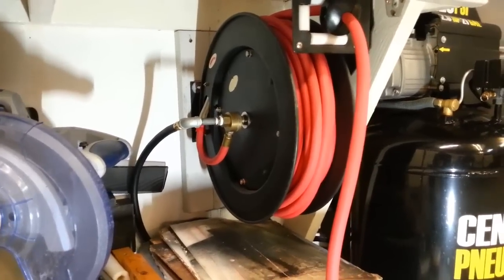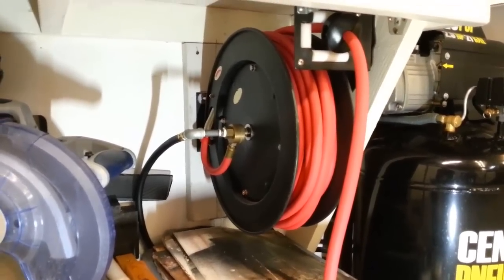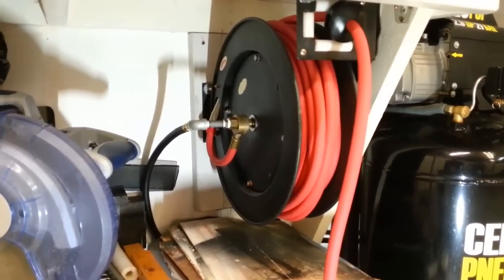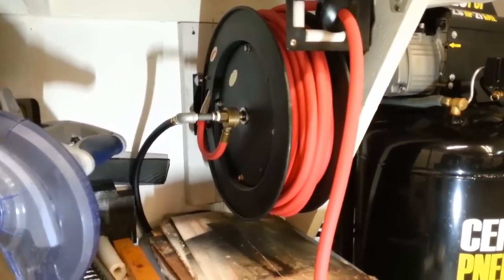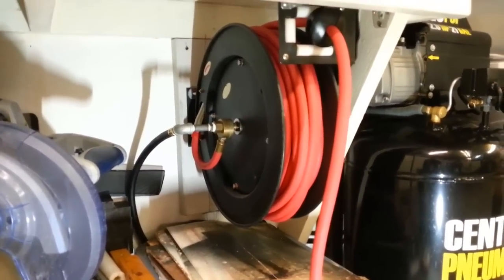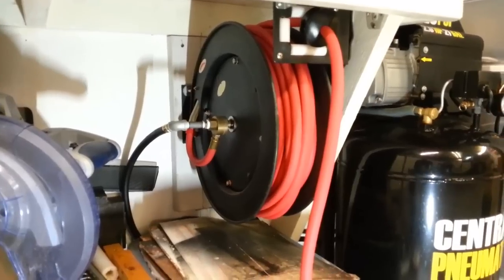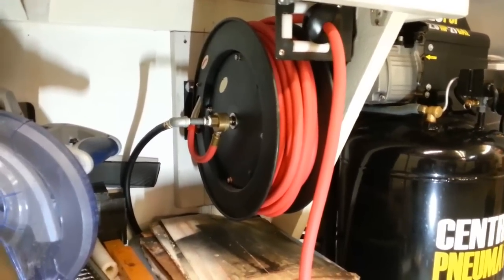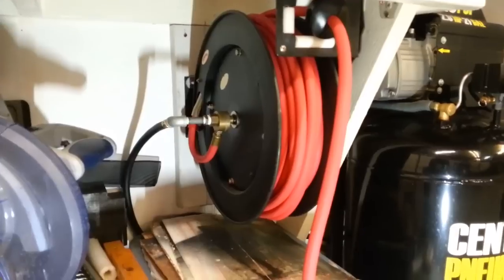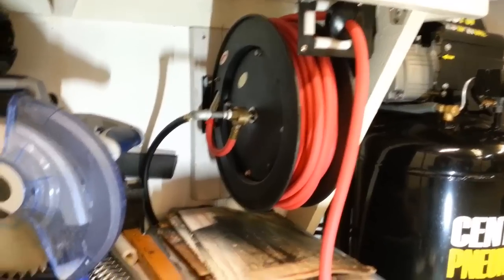Hello everyone and welcome. Today I'm going to do a long-term review on this Harbor Freight retractable hose reel. A lot of times people buy things and do reviews on YouTube, but they're generally first-impression reviews — hardly anyone ever goes back and does long-term reviews. So I'm going to start doing long-term reviews on tools I've purchased from Harbor Freight and other places, showing you the good, the bad, and the ugly.